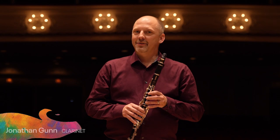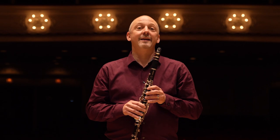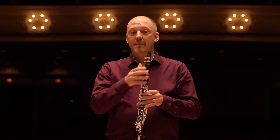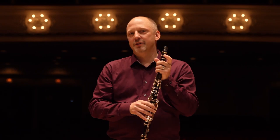Hi, I'm Jonathan. I play the clarinet. The clarinet is made out of a beautiful dark wood from Africa called grenadilla. I make a sound by blowing across a reed that's attached to a mouthpiece. When I do that by itself, it has this high squeaky sound. But when I put the mouthpiece on the clarinet, I think it sounds rich and dark.